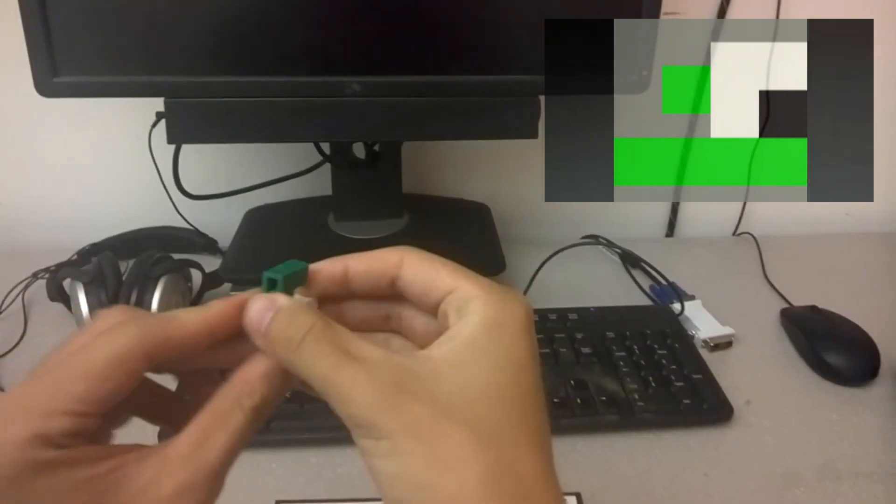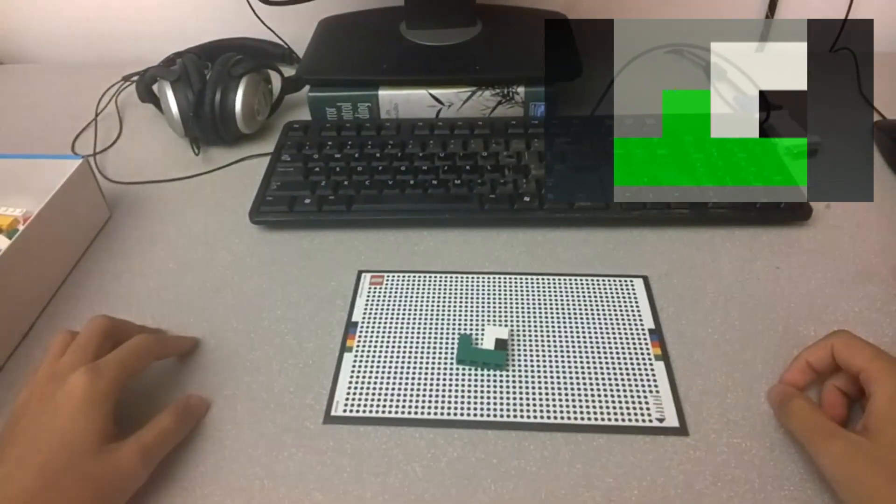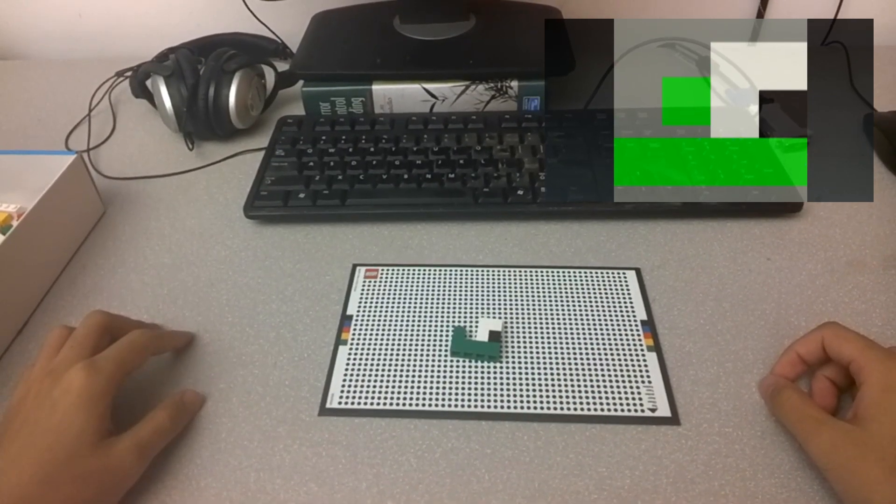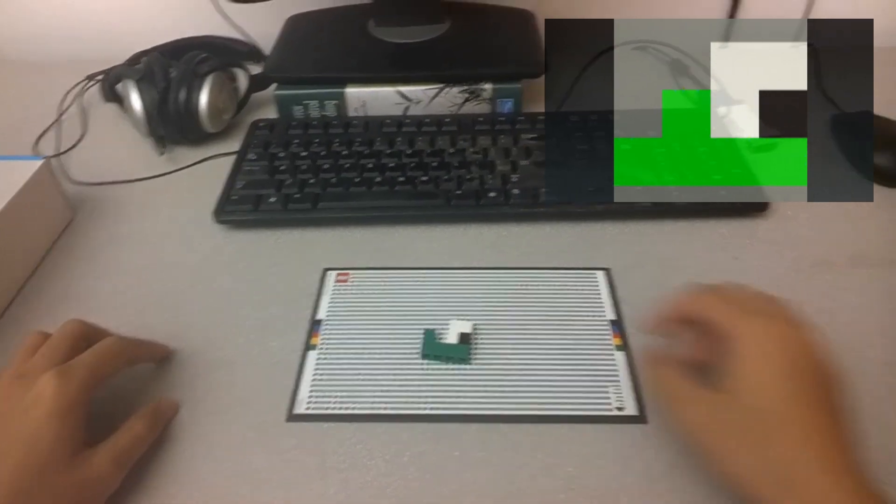Once you do something wrong, our system will tell you how to fix it. You are quite close. Now slightly move the 1x1 green piece to the right by 1 brick size.